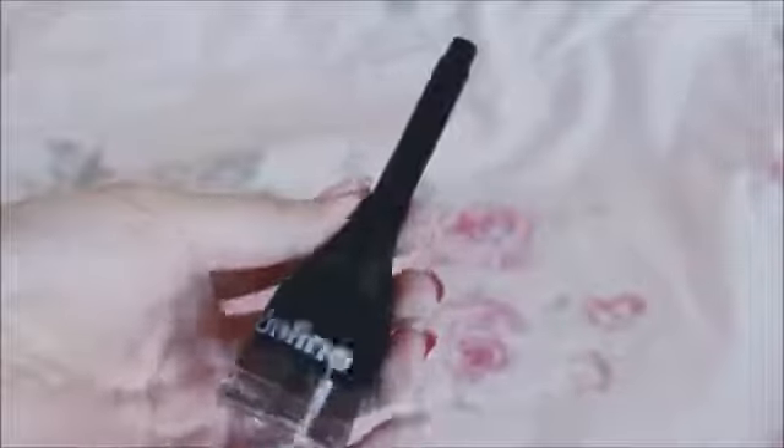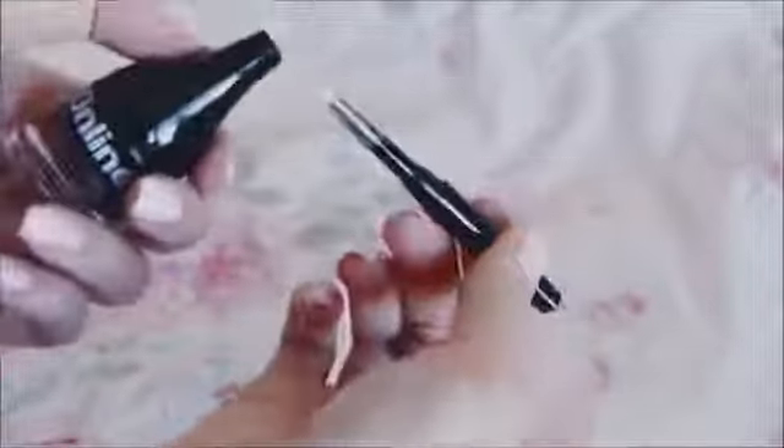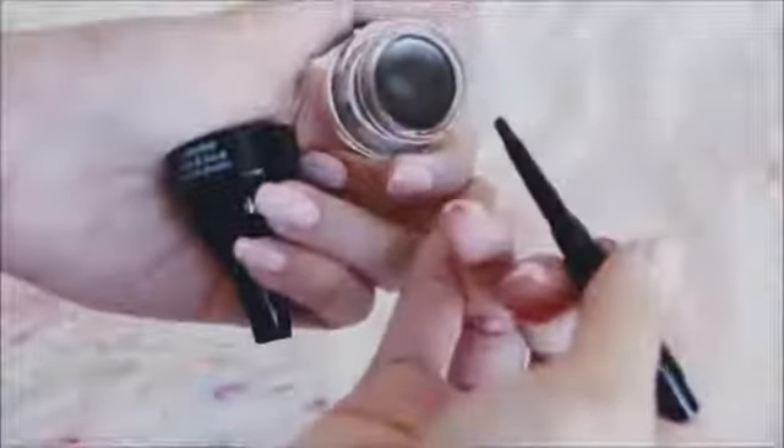Next up is the single gel liner of the entire haul — it's called the Online Gel Liner in Brown. It applies really nicely with no chunkiness, compared to an L'Oreal or Maybelline one. The brush is nice and there's no smudging. I absolutely love that.